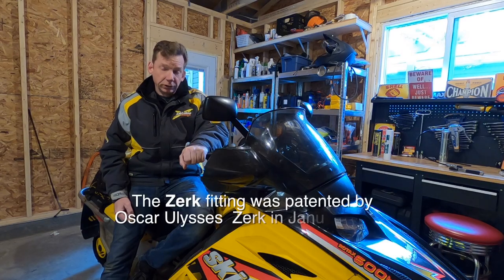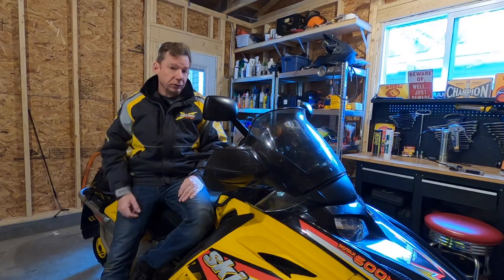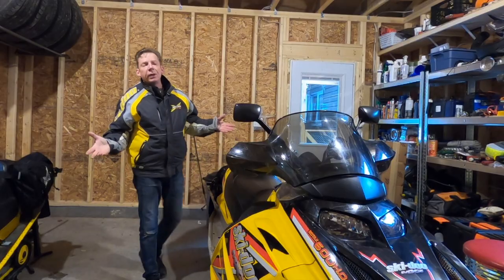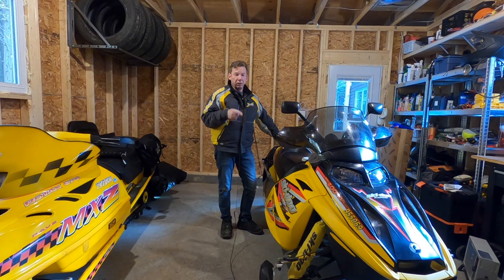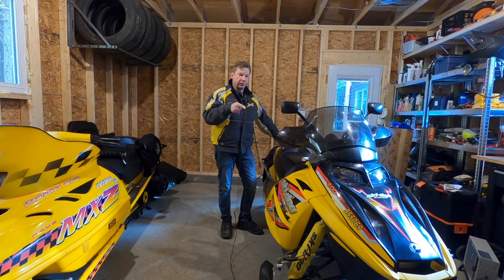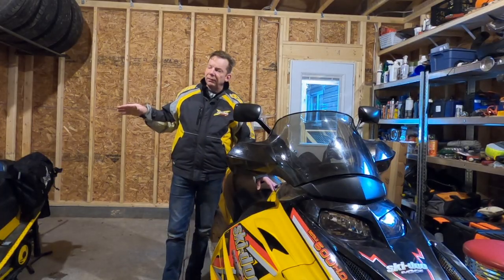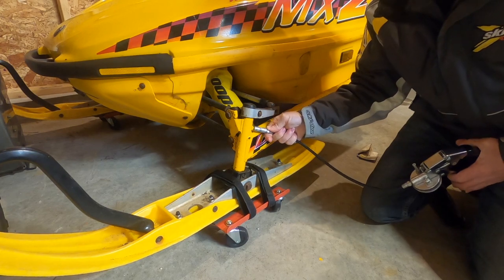Grease fittings are also called Zerks, and that is because the person who first patented them was a fella named Oscar Zerk. Some guys will call them grease nipples. They're going to vary from sled to sled. This 2005 Rev chassis has five grease fittings in the rear suspension and one in the left and right swivel for the steering — they're right down underneath and you'll have to pull the pipe to get at them. This old 670 has a swing arm style suspension, so there is a grease fitting on the spindle as well.